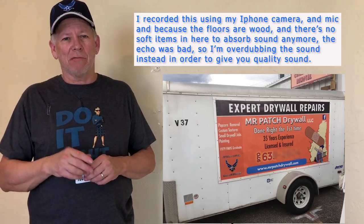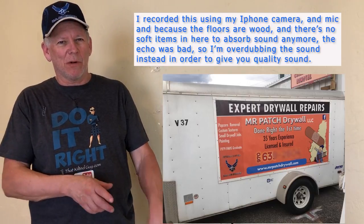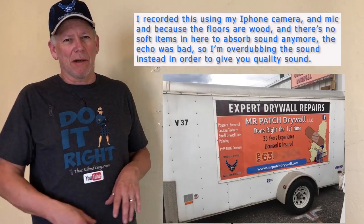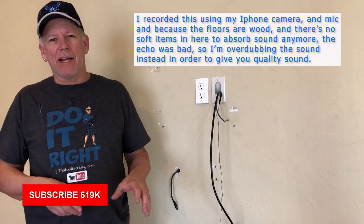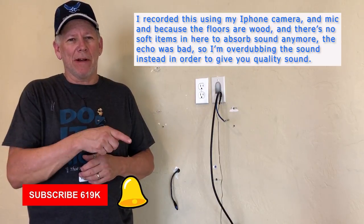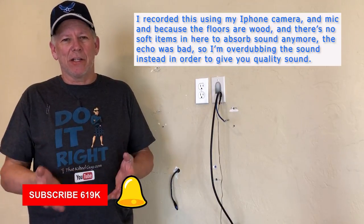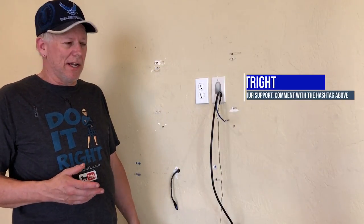Welcome to my channel here at That Kelti Guy Videos. I am a 35-year drywall professional and I've owned my own business, Mr. Patch Drywall, for over 15 years. I want to pass along my knowledge to you so you can learn how to do your own home improvement projects and drywall repairs. If you want to learn more, be sure to click that subscribe button, and to be notified each time we put out a video, click the bell icon.